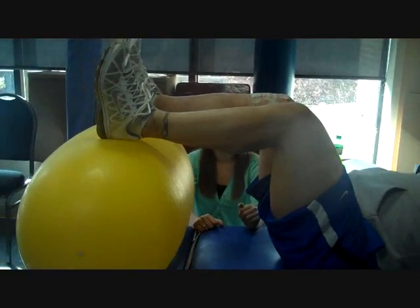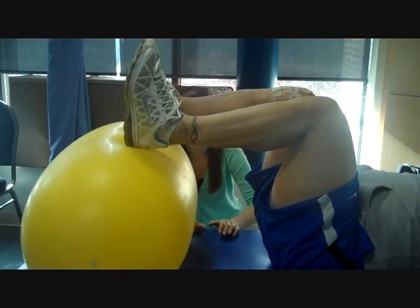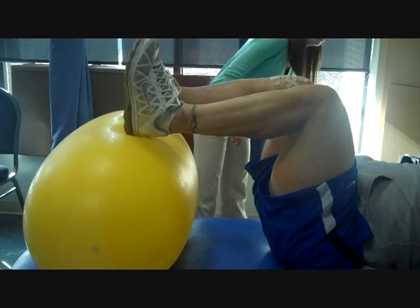So now we're going to stand about shoulder width apart and shoot for 15 of these. Hold for about 10 seconds.